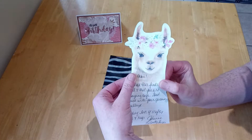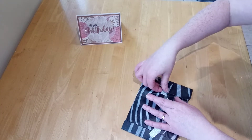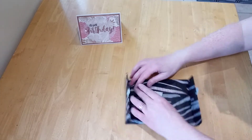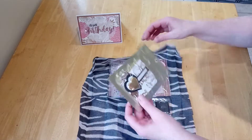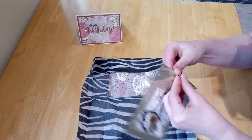Oh look at that - beautiful! Right then, let's see. Oh look at this paper - it's got animal prints like zebra. And we've got a bit of glitter, silver glitter washi, and the fabric. Oh, I love these bags - let's get into it!